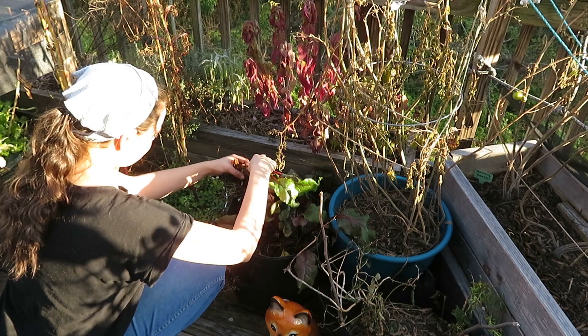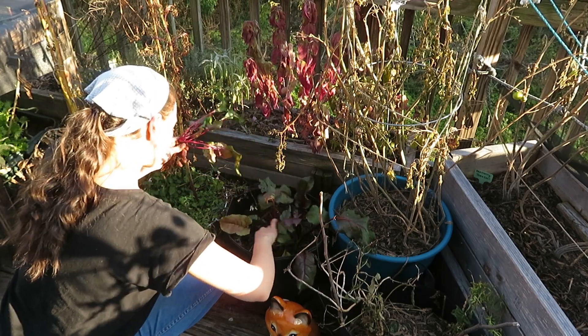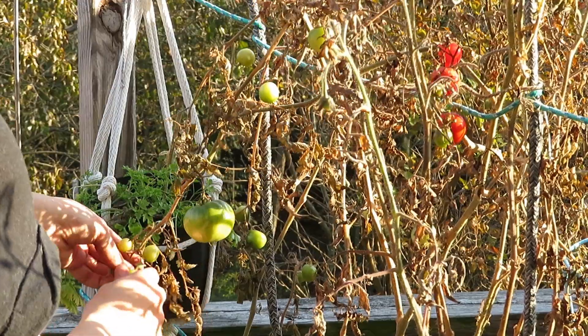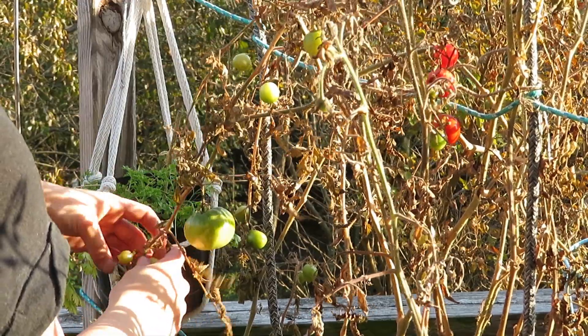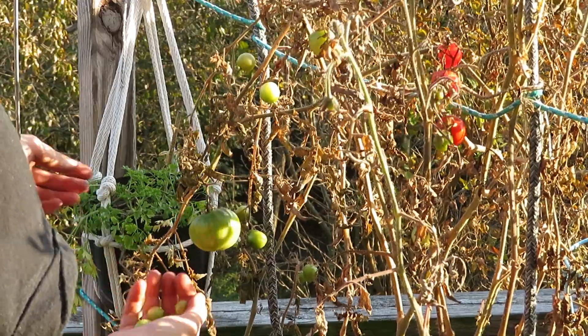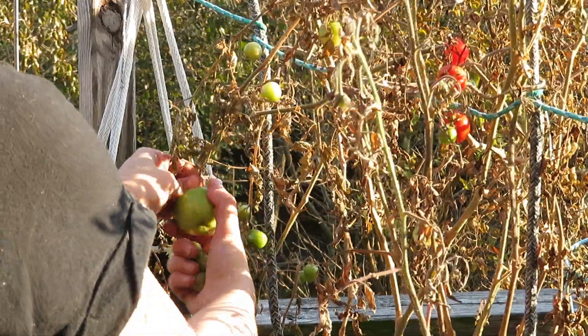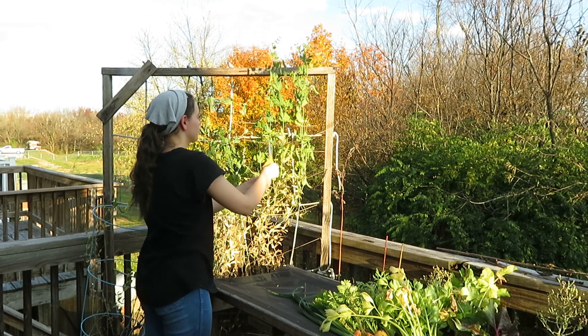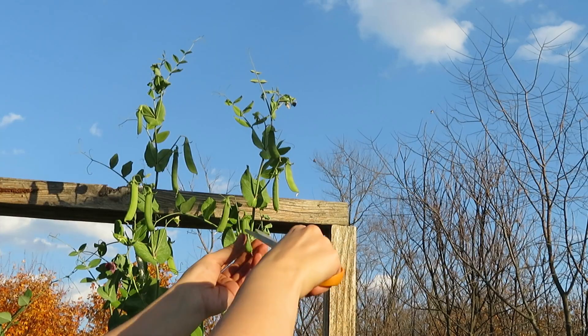There were a few green tomatoes still on the vine so we harvested them and I had set them out in a bowl, waiting for them to turn red — or we could fry them up and have some fried green tomatoes, which is always good.